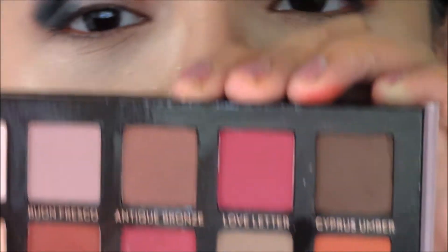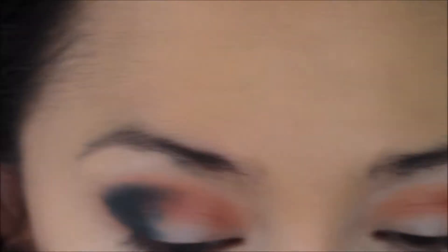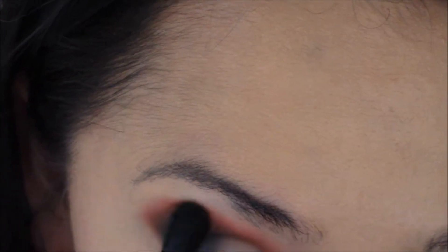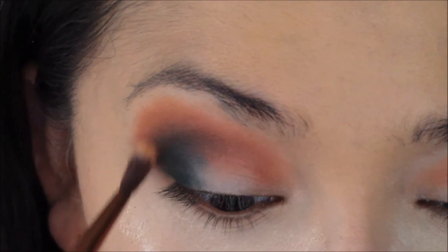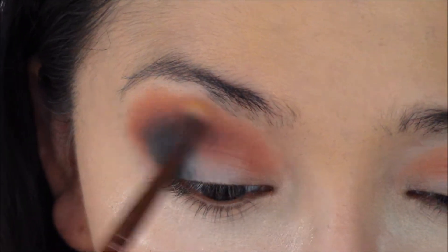Then switching back to the Modern Renaissance palette, I'm going to get Red Ochre again and just see if I can blend the edges. These are opposite shades in the spectrum of the color wheel, so it's kind of hard to get that perfect blend. Then I'm going to go into Burnt Orange with just the tiniest little detail brush, going over Red Ochre to try to blend those colors together.